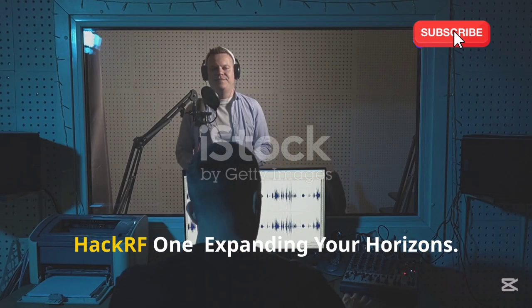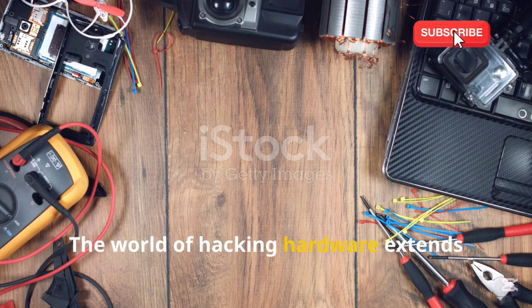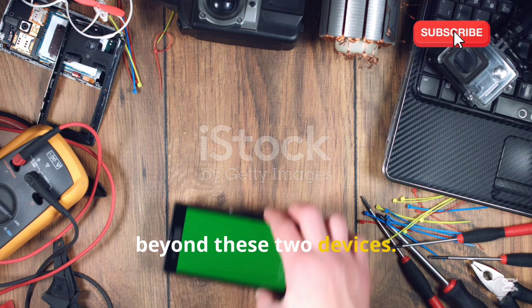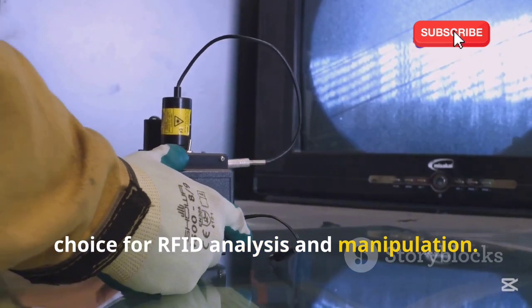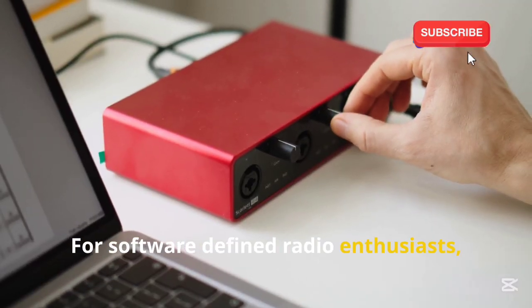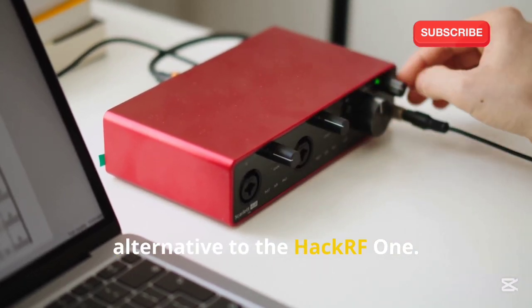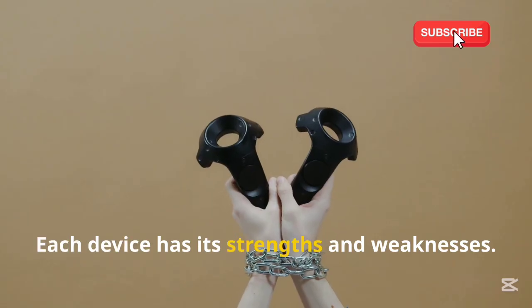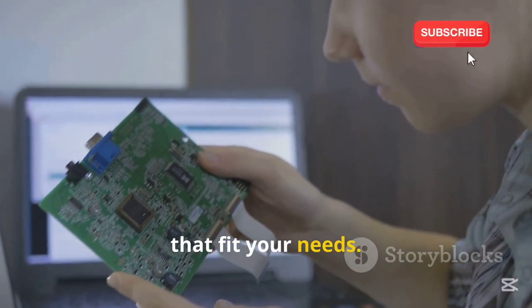The world of hacking hardware extends beyond these two devices. The Proxmark 3 is another popular choice for RFID analysis and manipulation. For software-defined radio enthusiasts, the RTL-SDR offers a budget-friendly alternative to the HackRF1. Each device has its strengths and weaknesses — research and explore to find the tools that fit your needs.